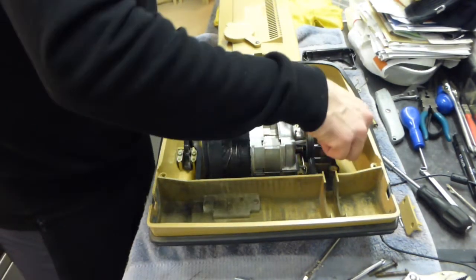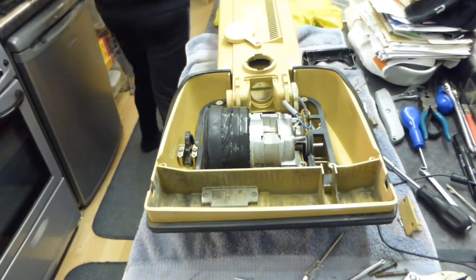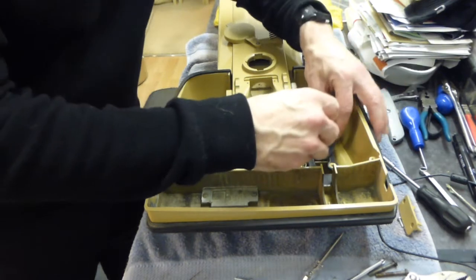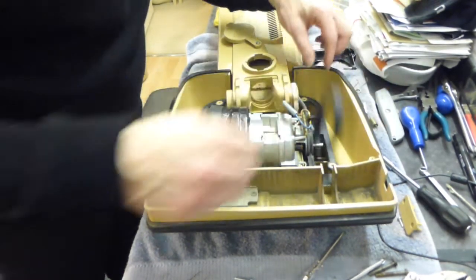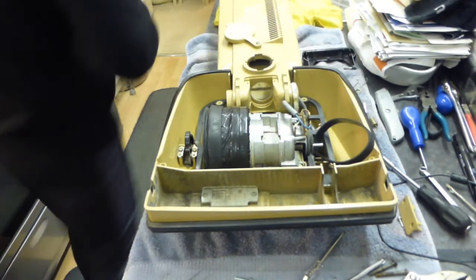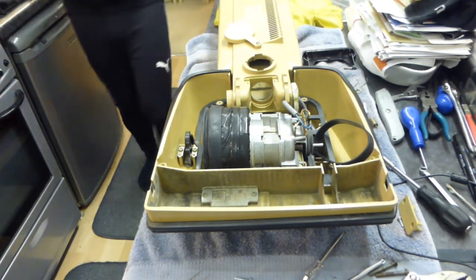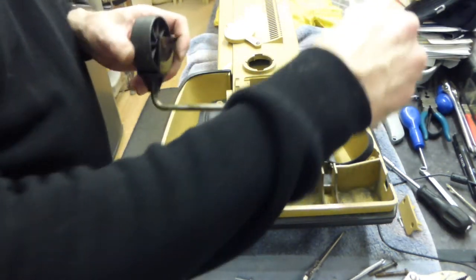I think it was the brush roll belt next — we need to just put that on the spindle. That will just go in here. Then we can put our front wheels back in.